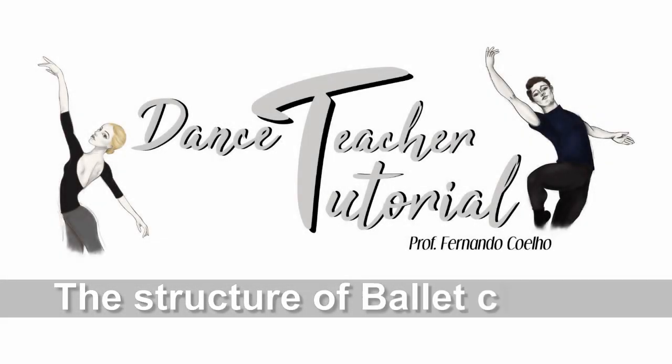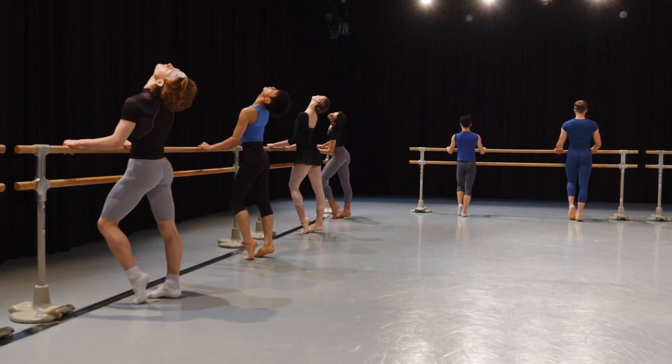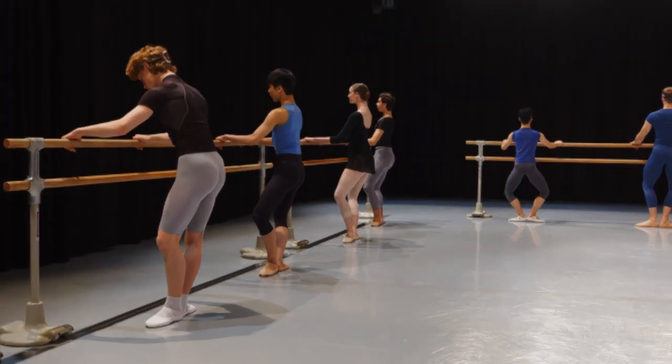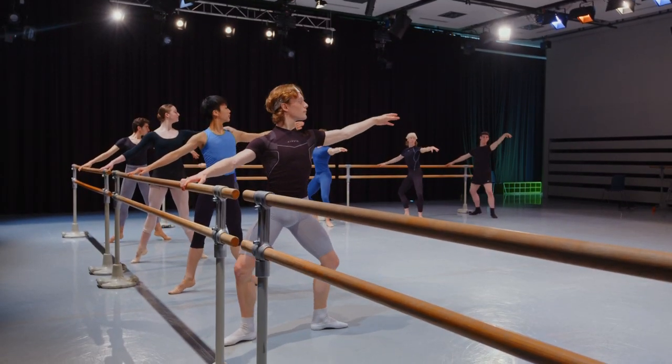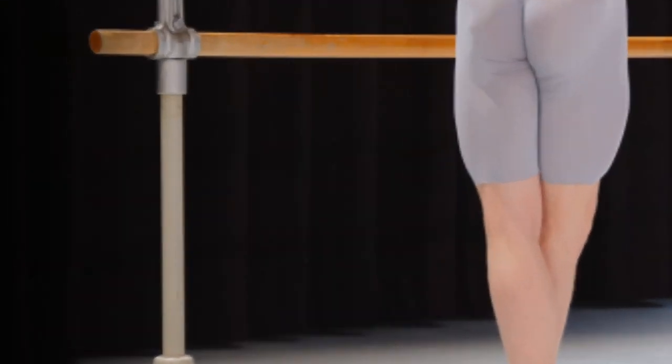The structure of ballet classes — with exercises at the bar and in the middle — does not start in its entirety. First, the basic posture is taught. They will be taught in their basic form without any variation.